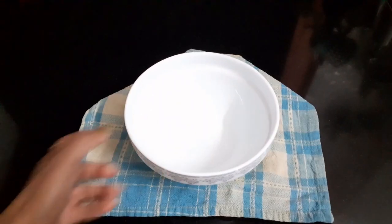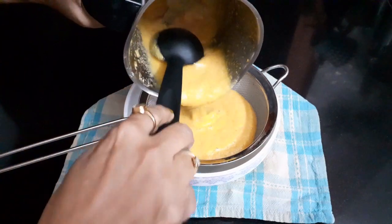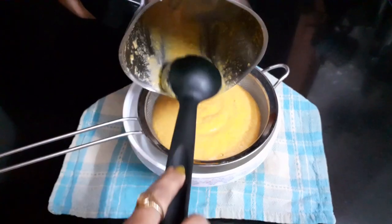Take a bowl to strain the puree through a sieve.